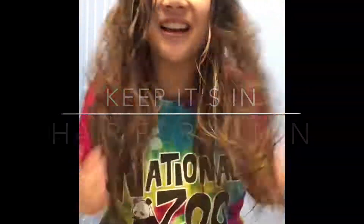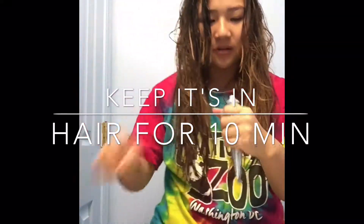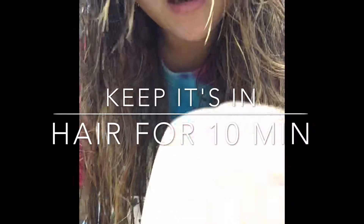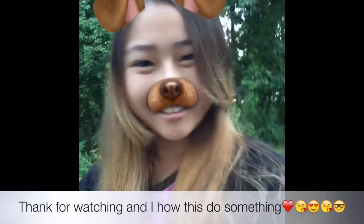Look at this hair — I look like a wet dog. Okay, let's begin. This thing is hard to open. So pretty! Oh, I forgot to wear the gloves.